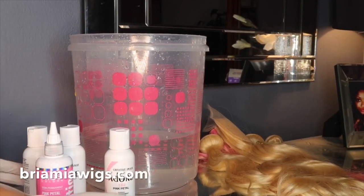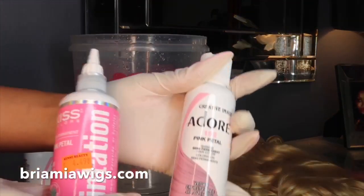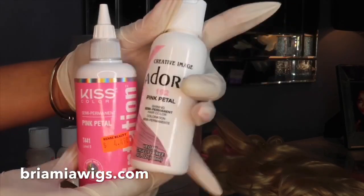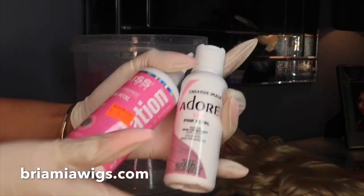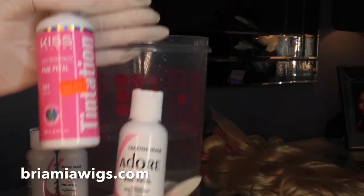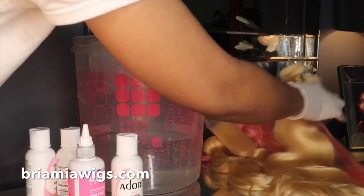Hey guys, welcome back to my channel! Today we're going to be making a pretty pink pastel wig. We're going to be using two pastel pink colors — we're going to be using the Adore brand and mixing it with the Kiss. I like how both of these colors look together.